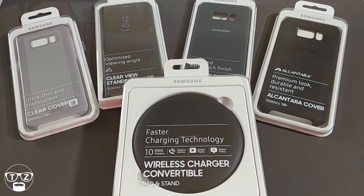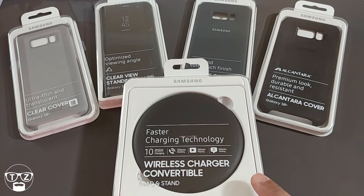Hi guys, this is Techzilla. I'm back again with another quick video. This time I'm going to be looking at the Samsung wireless charger — the convertible one, the new 2017 one. It's got the fast charging technology built into it.